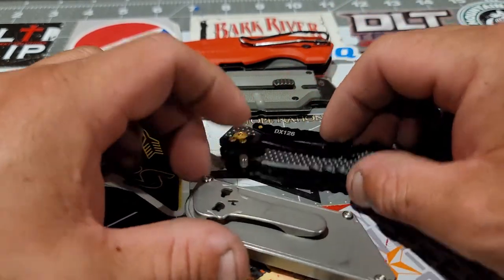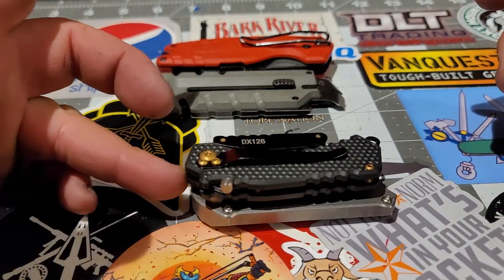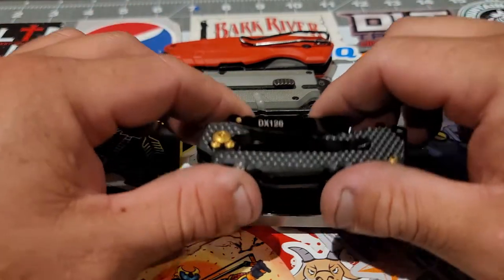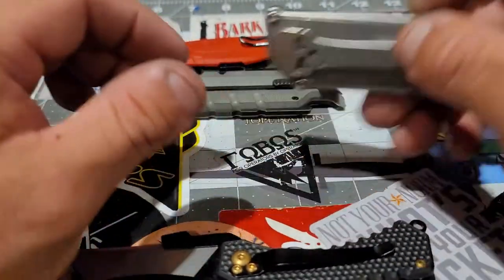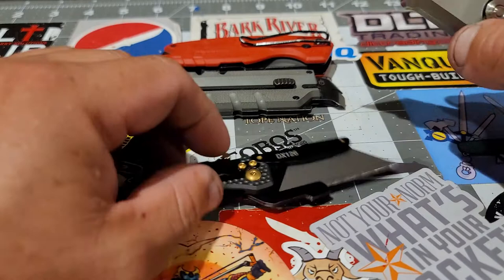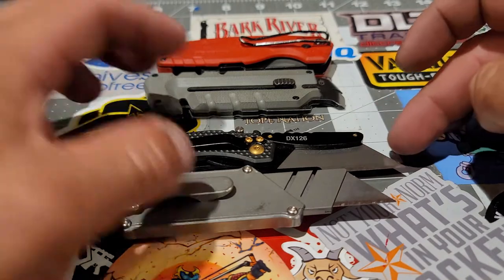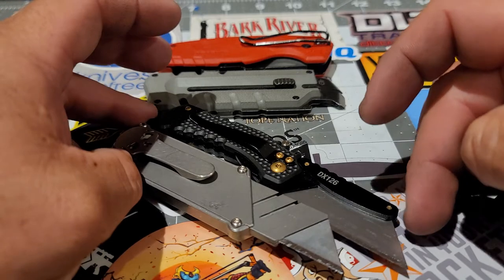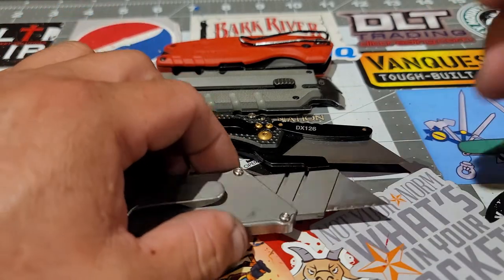Just slightly. Now in the open position, all the way out — the Coast is a little bit longer, and there's more blade exposed on the Coast than the Little Chub.